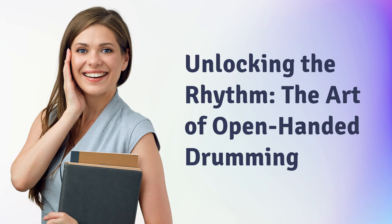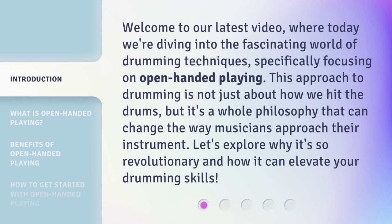Unlocking the Rhythm: the Art of Open-Handed Drumming. Welcome to our latest video, where today we're diving into the fascinating world of drumming techniques, specifically focusing on open-handed playing. This approach to drumming is not just about how we hit the drums, but it's a whole philosophy that can change the way musicians approach their instrument. Let's explore why it's so revolutionary and how it can elevate your drumming skills.